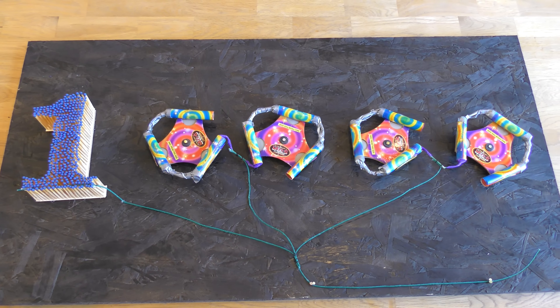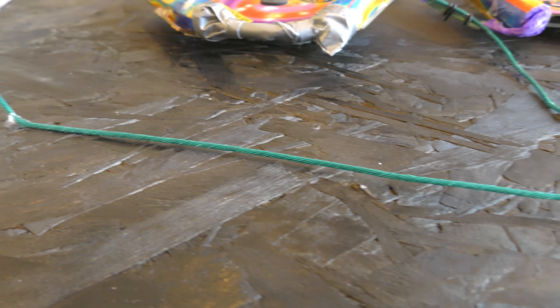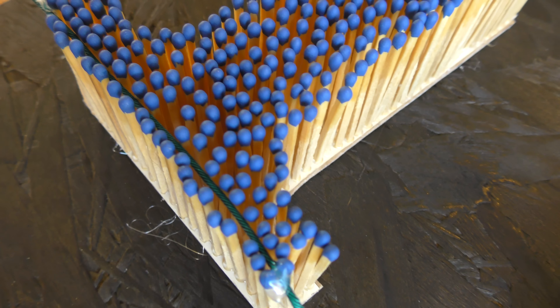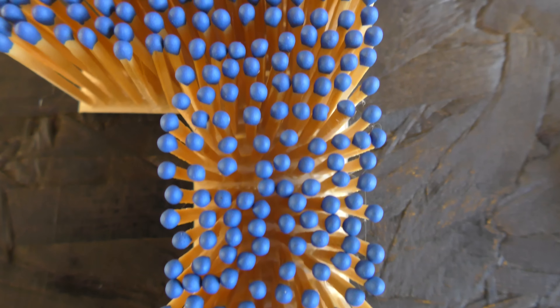Now let me sell you that dream. Behold, a nice long fuse that not only makes us safe but builds up that sense of tension that you won't be feeling. Then a left hand spur races off towards a whole bunch of 10 to 20 year old matches from the back of grandma's kitchen cupboard, and that literally snakes in a straight line through the base of the number one matchstick design.